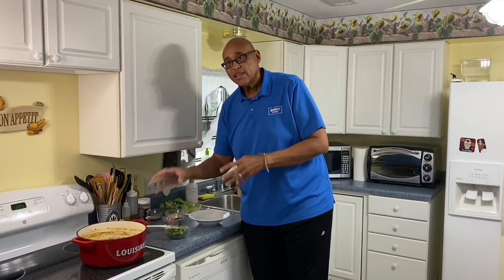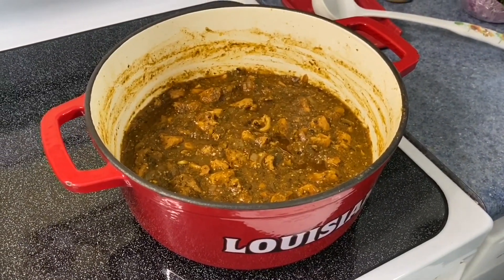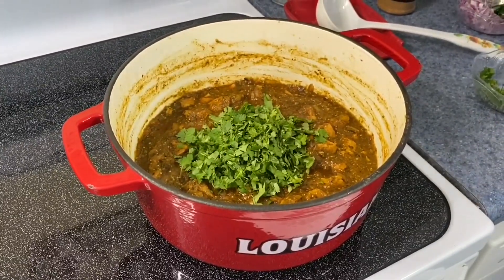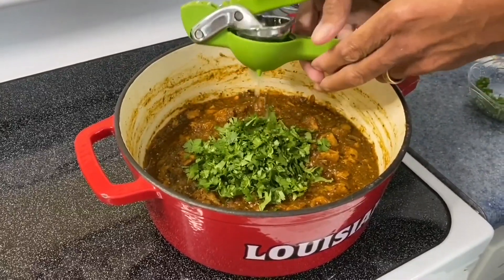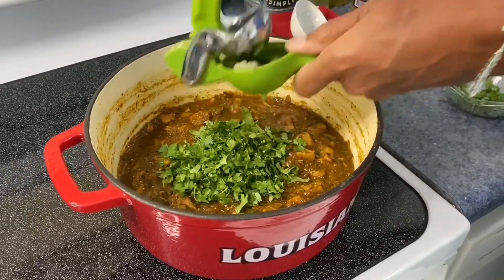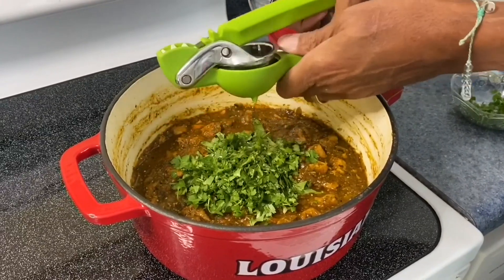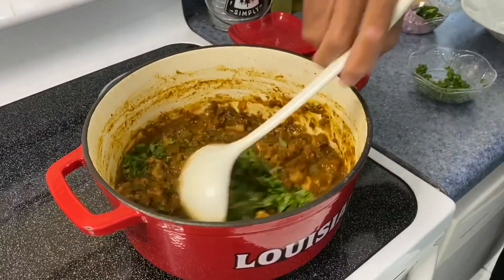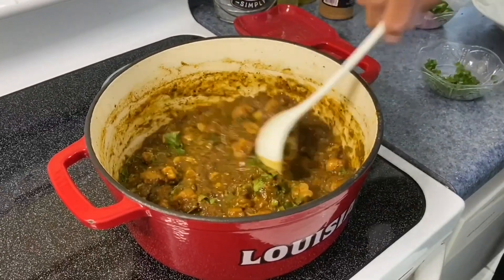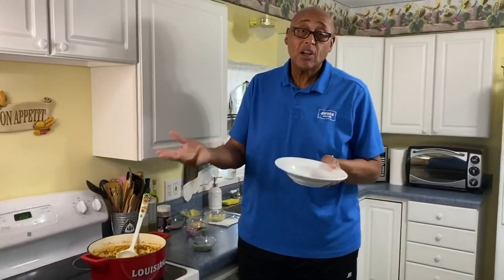Our chili has really cooked down — you can see how thick it's gotten, and our pork is nice and tender. Now there are a couple of things to finish this off. Let's put in some cilantro and some lime juice. Lime always brightens things up with that little bit of acid. This is also when you can taste it and make any adjustments with salt and things like that. Or you can put a little hot sauce on the table and let people adjust on their own.